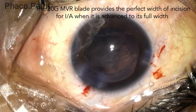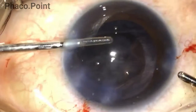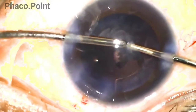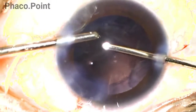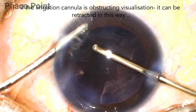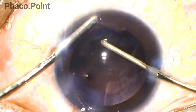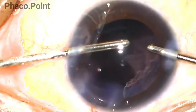We are now ready for the bimanual irrigation aspiration. The incisions created by the MVR blade allow ease of instrumentation in and out of the eye. You may watch the irrigation aspiration procedure under direct visualization while maintaining perfect focus — the surgeon sequentially removes all cortex from within the capsular bag. Should the irrigation block viewing of the cortex at any point, it is simply moved aside while cortex is being aspirated; the irrigation cannula then rubs on the mouth of the aspiration cannula, facilitating cortex aspiration.